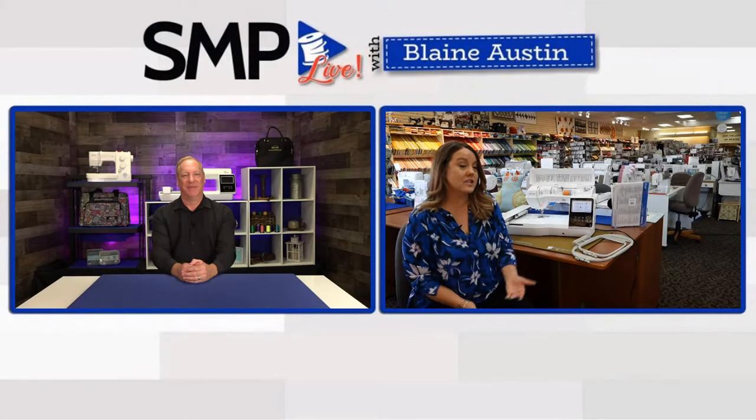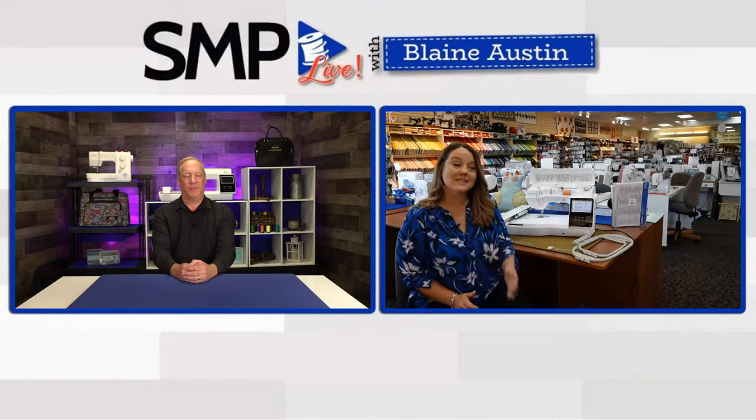Blaine: Let's talk a little bit about that machine, Candace. You've had a chance to play on it — tell me some of the great features. Candace: Two really great ones you mentioned: color sort is a feature on some high-end machines and it's pretty cool they've got it on this machine. Basically if you have more than one design on your screen you can sort the colors so you don't have to change threads so often. That is a huge time-saving feature.